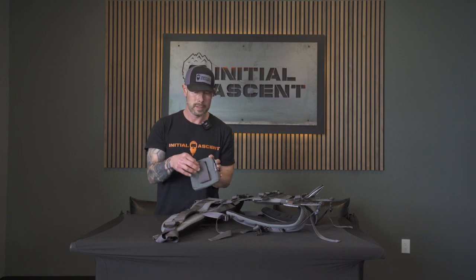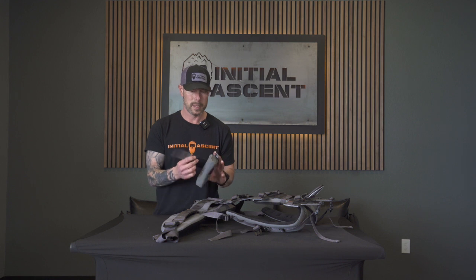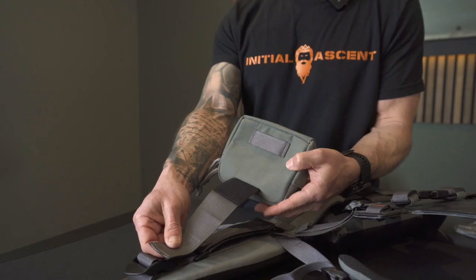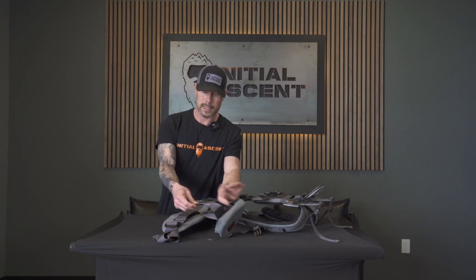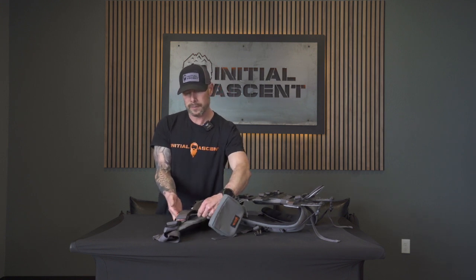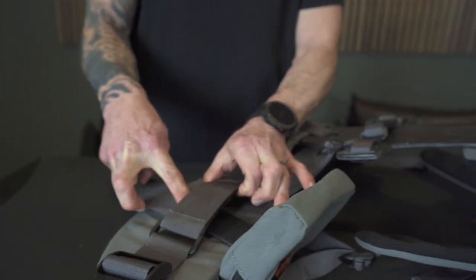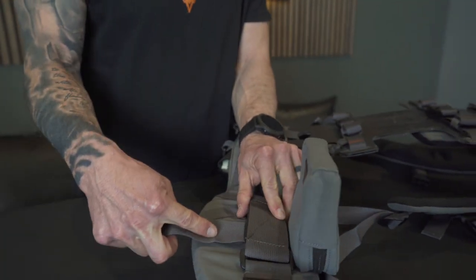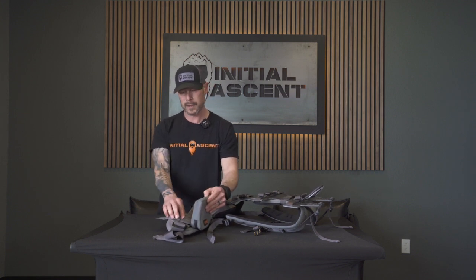On the hip belt pouch we also have a hook and loop system. On the very back we have hook. So what we're going to do is lift it up with our hands and slide that in to where it matches up with the top of that hook.